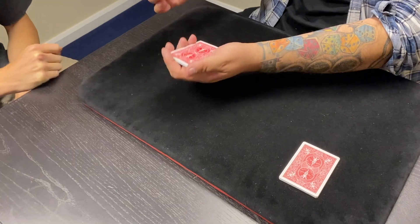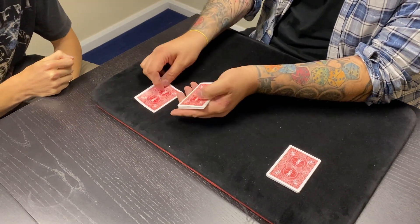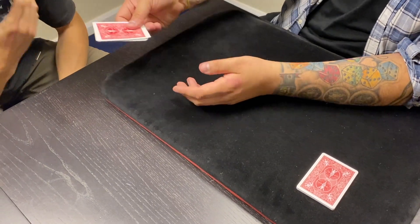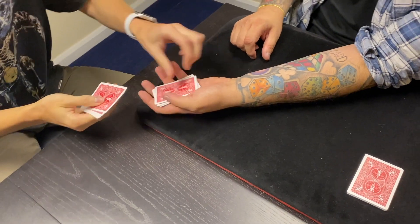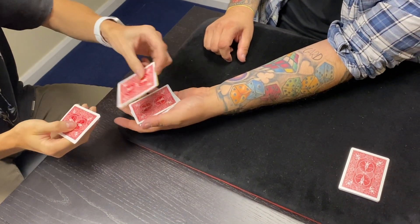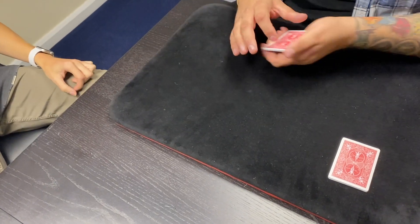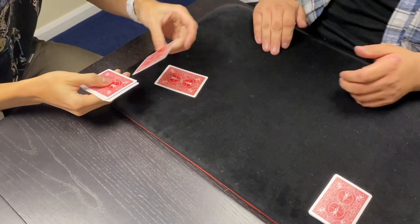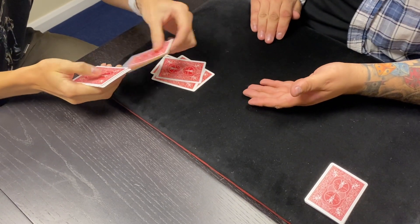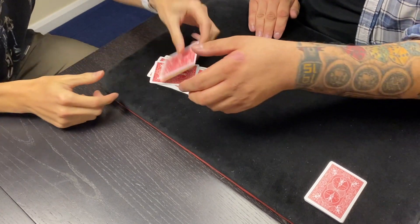Watch. Done. Now, if I count — actually, you count yourself. Count them into my hand: one, two, three, four, five, six, seven, eight, nine cards, right? But count these cards onto the table one at a time. I'll put those nine cards there: two, three, four, five, six, seven, eight, nine, ten, eleven.